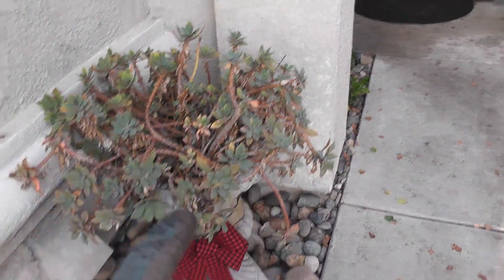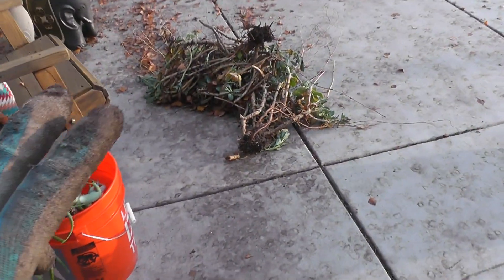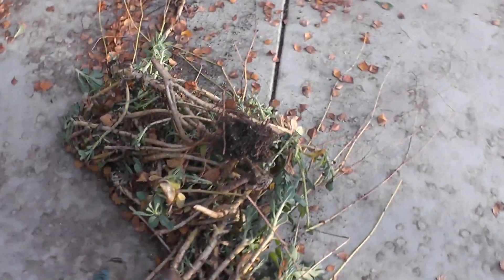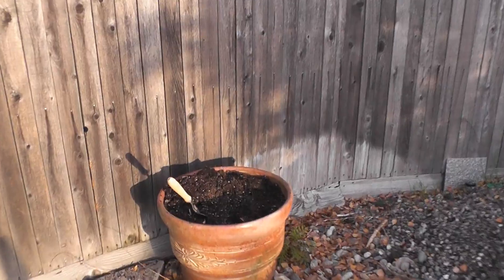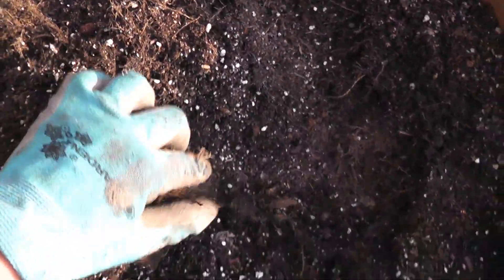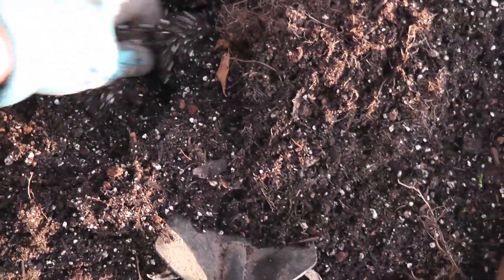I'm taking this out. I'm going to plant it in the ground. I pulled this one up too and I'm going to replant it. I just took everything out from this pot and I'm just trying to turn the soil around and also try to get any big roots that were left behind from that plant.